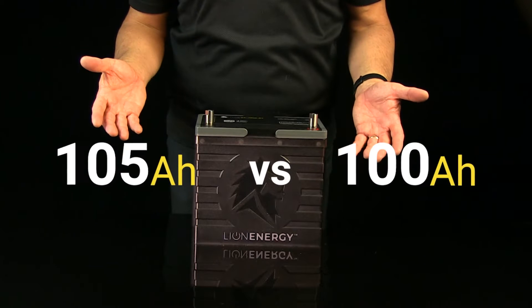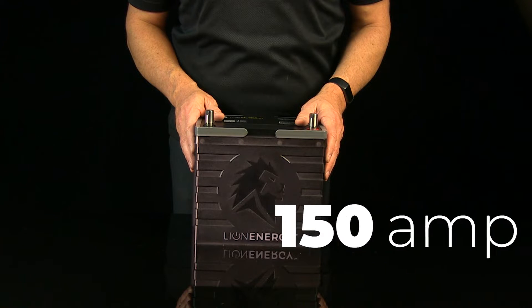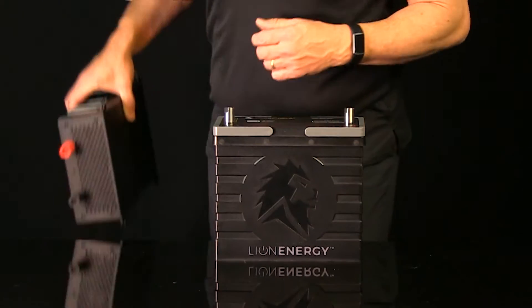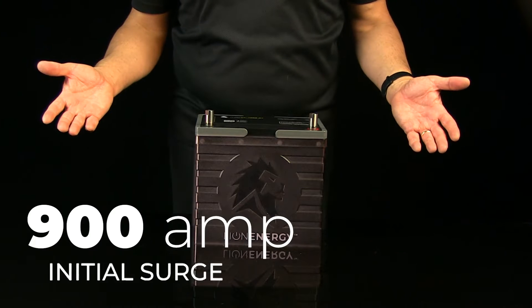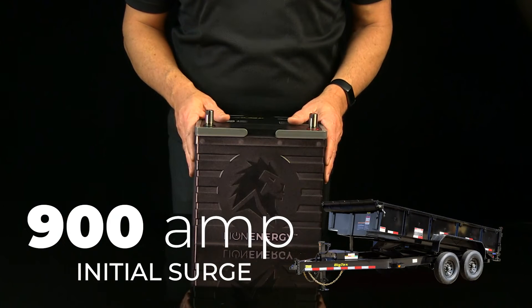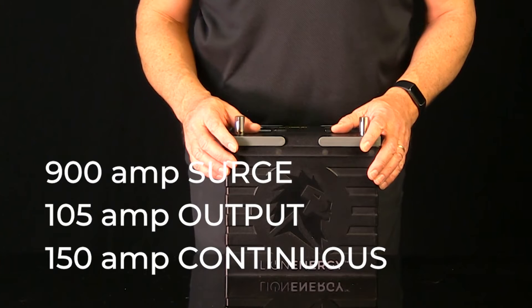The UT1300 has 105 amp hours compared to 100 amp hours in other average lithium batteries, with a 150 amp continuous draw. This means it's equipped to handle lots of different sizes of inverters from small to large. It also has a 900 amp capacity for initial surge, so if you've got something like a lift trailer it can handle that load. This combination of output and surge capacity makes the UT1300 one of the most robust batteries on the market today.